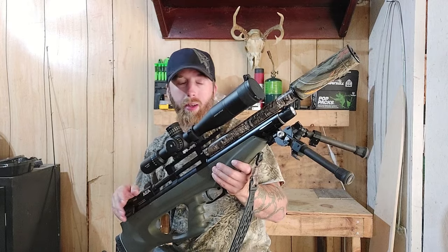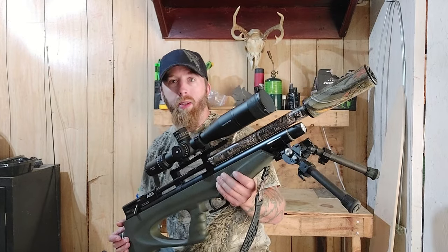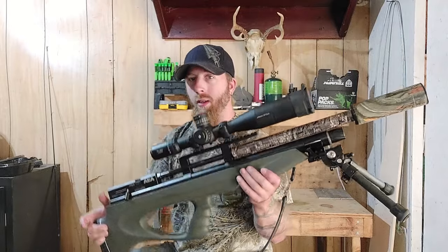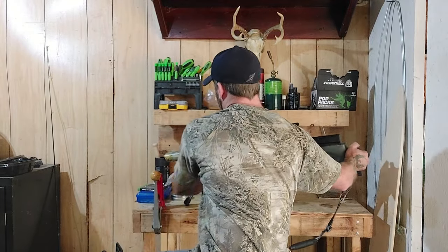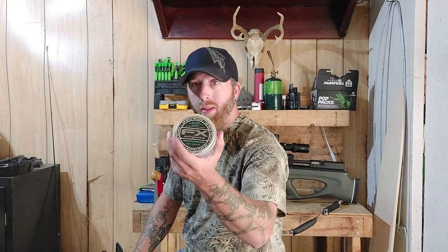Do you already have a scope laying around from one of your other guns? Do you have a Donnie? You don't need it, but that's another $200. The AEA Challenger .357 — with the side bolt, not the cocking lever — is definitely what I would recommend, especially if you don't have money for a bunch of different PCPs. Because with a .357, you can shoot pellets all day long for small game: rabbit hunting, squirrel hunting, coon hunting, coyote hunting. This is all you need.